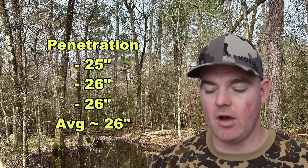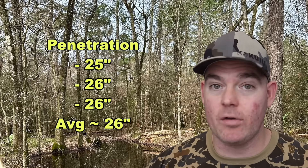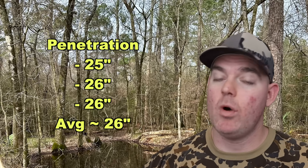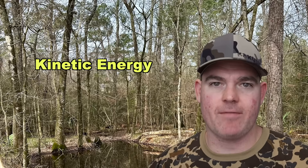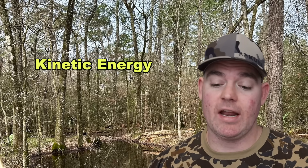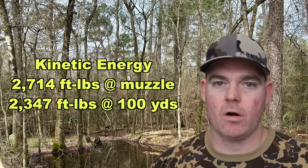That 20 inch benchmark is derived from what other good hunting ammo tends to do — it doesn't have anything to do with how wide a deer is. We can't line up a thousand deer and shoot them with every different load; what we can do is compare ammo to ammo against an objective test medium. Kinetic energy with a 165 grain bullet at an average 2722 fps: 2714 foot-pounds at the muzzle and about 2347 foot-pounds at 100 yards.